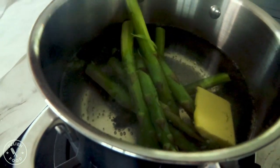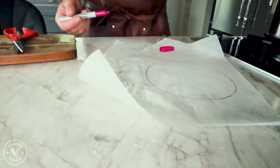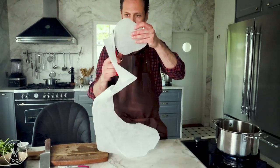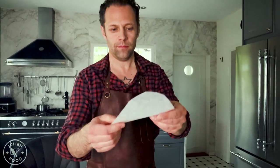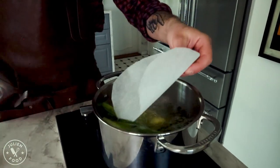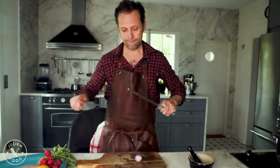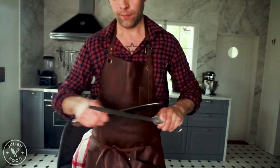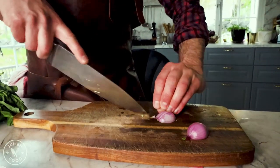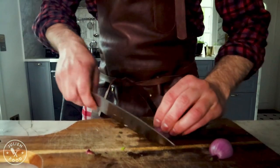Now we're going to cut out a circle from the paper, add a little bit of salt in here as well, and then cover it to get the butter into the vegetables. This is what we're going to fill the fish stomach with — quite small pieces.